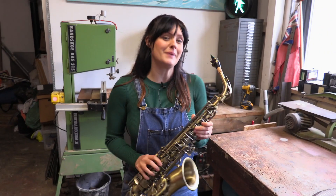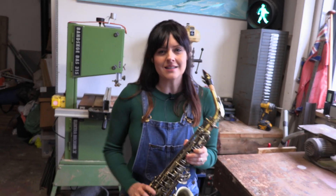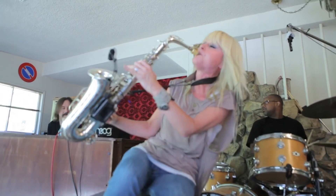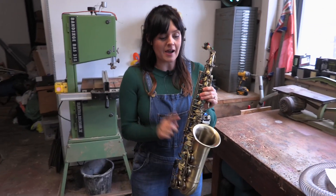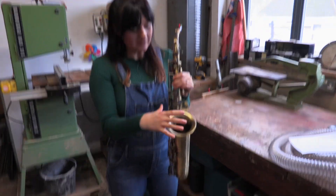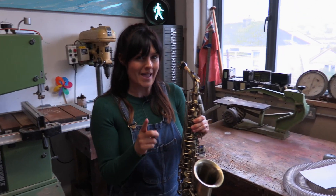Quite often when people play the saxophone they get really into it and they do this little saxophone dance. We thought that we should have the glitter firing out this part of the saxophone — called the bell — and we want the glitter to shoot out of it when the person is playing it.